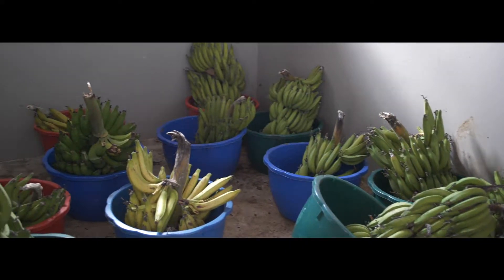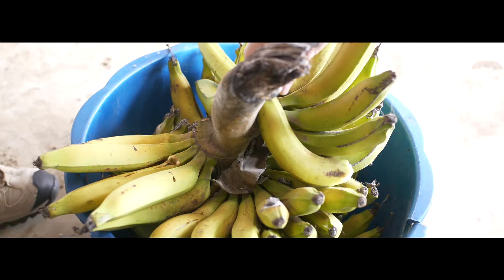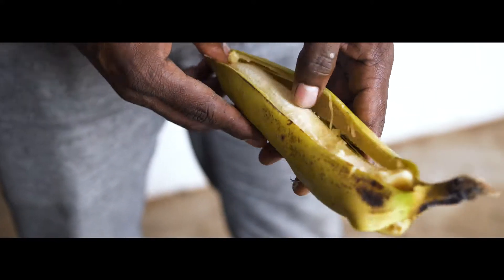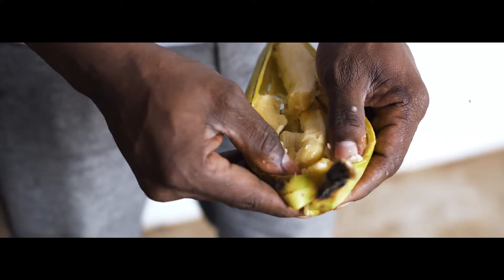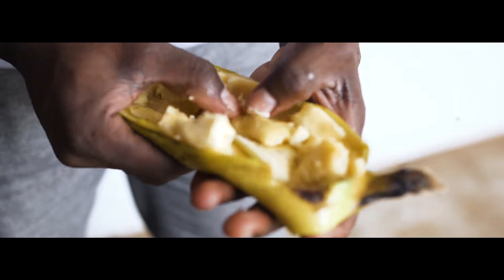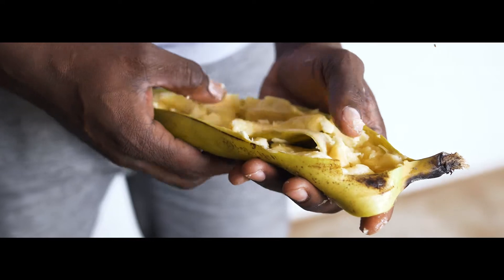After pollination, we wait two to three months until the first hand of the bunch starts yellowing, which is the indication that the bunch has reached maturity, and we harvest it. We bring the bunch to the ripening shed, a controlled area where we allow it to ripen completely. After the fruit has ripened, we look for seeds by doing seed extraction — we do it simply by hand, popping each banana open and looking for seeds. On average, you get about two to three seeds per bunch.